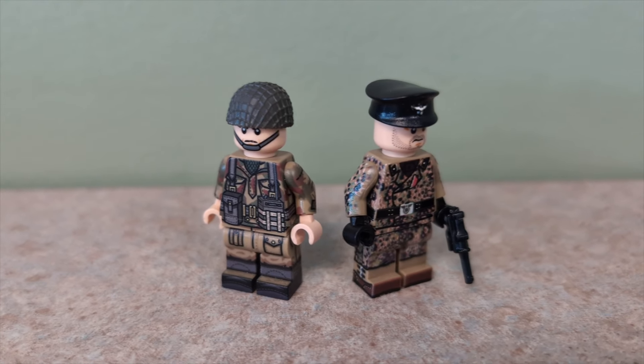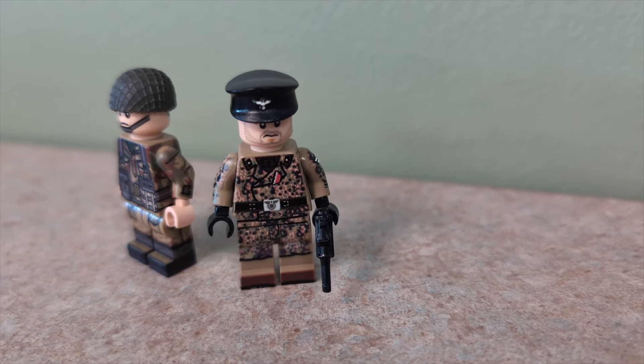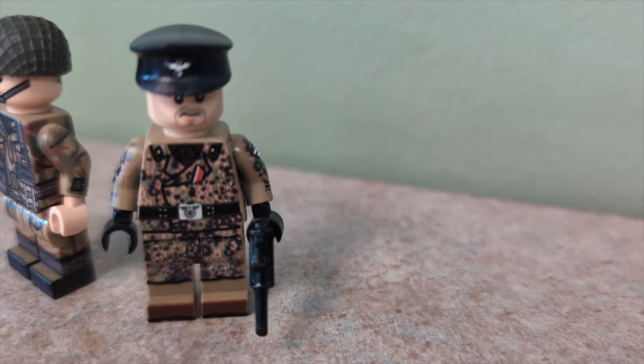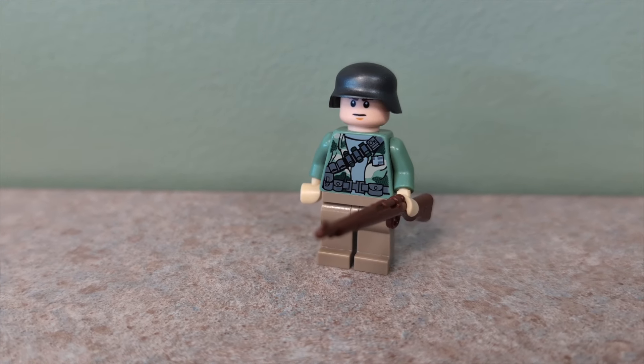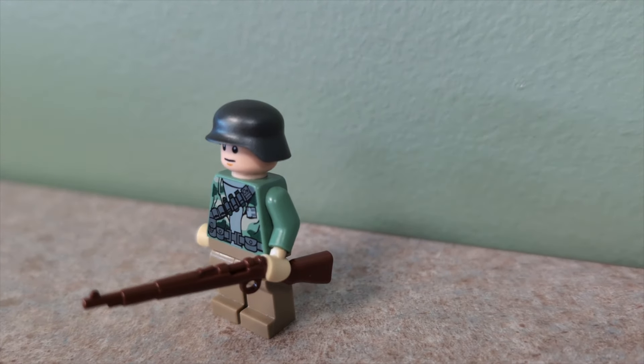For reference, some custom minifigures from any company can cost around $20, which means slow growth for any LEGO military army. Here's my custom LEGO World War II German soldier, equipped with a BrickArms helmet and weapon that I made for less than $5.